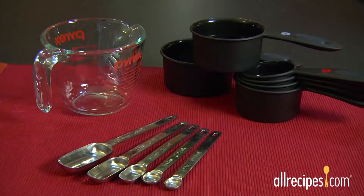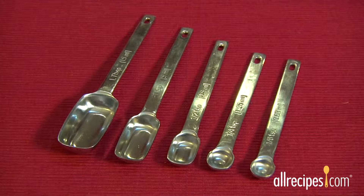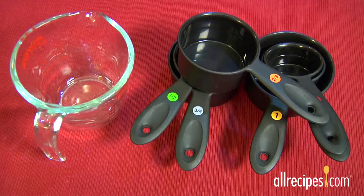You don't need fancy or expensive ones, just simple, basic, and easy to use. Here's what every home cook should have: measuring spoons, liquid measuring cups, and dry measuring cups.